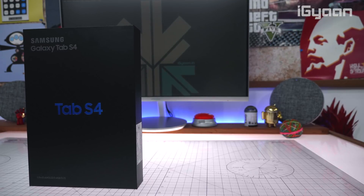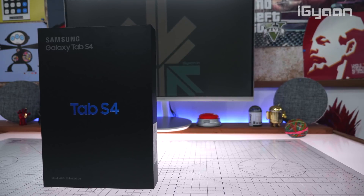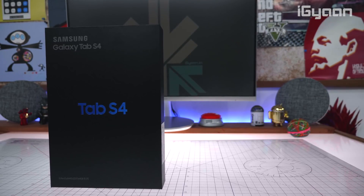Hey guys, what's up? This is Bharat, you're watching iGyan, and today we're going to be checking out some of the coolest things that you can do with the Samsung Galaxy Tab S4 that you possibly cannot with your own laptop. Let's get started.